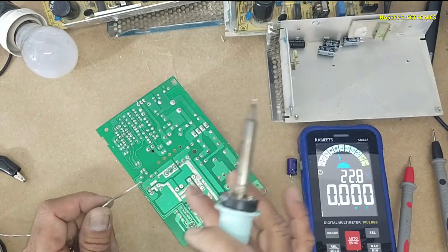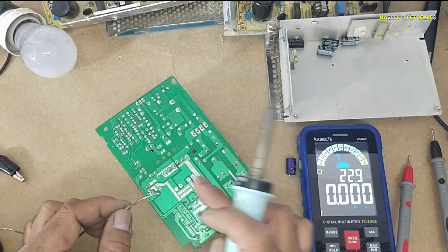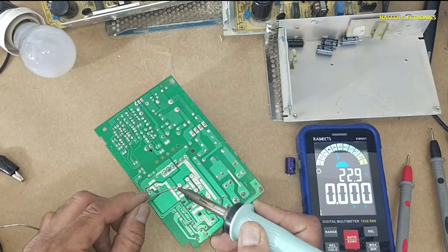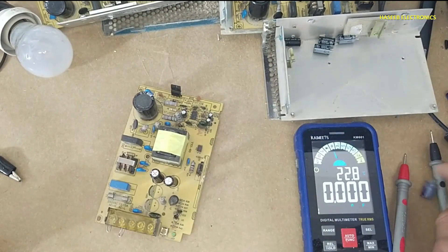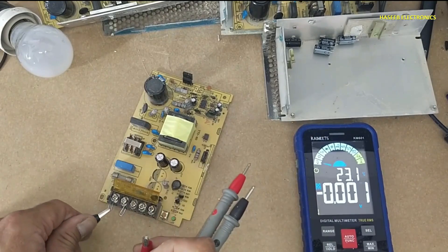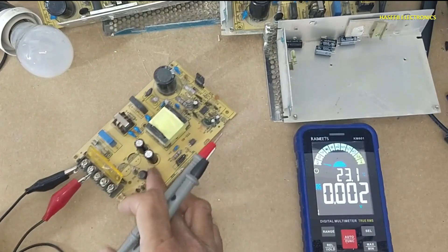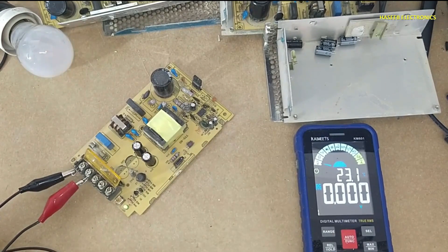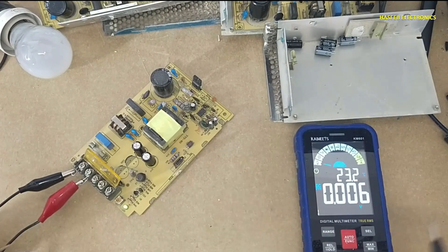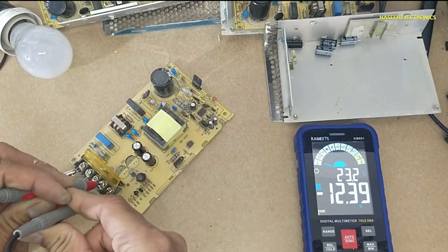If you think this decision is not good — to replace the two 2,200 microfarad capacitors in parallel with these four — please write in the comments. Let's apply power and check it now. Yes, the lamp is stable now. DC voltage reads 12.39 volts.